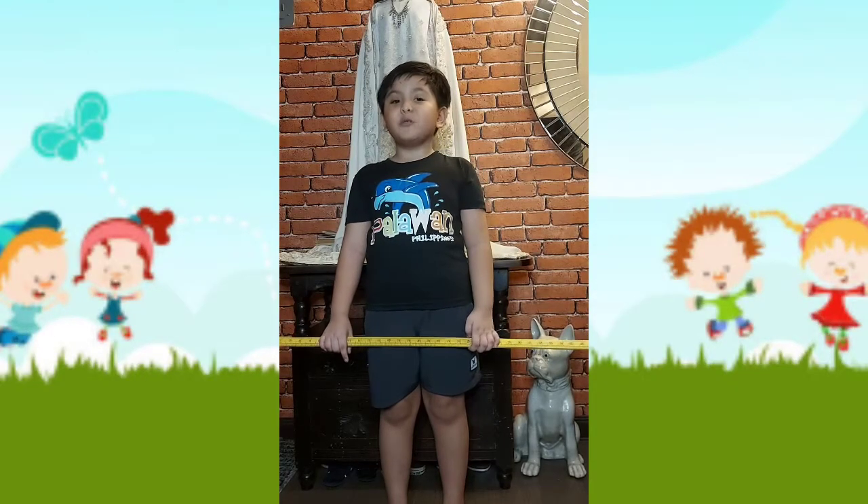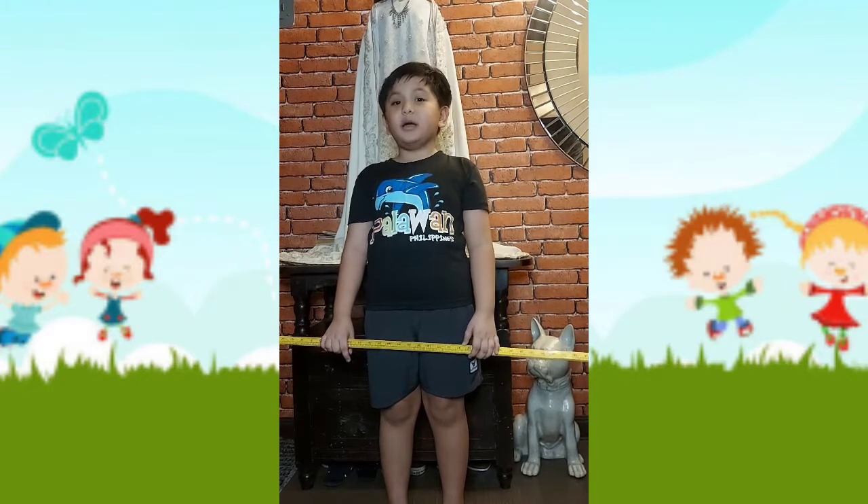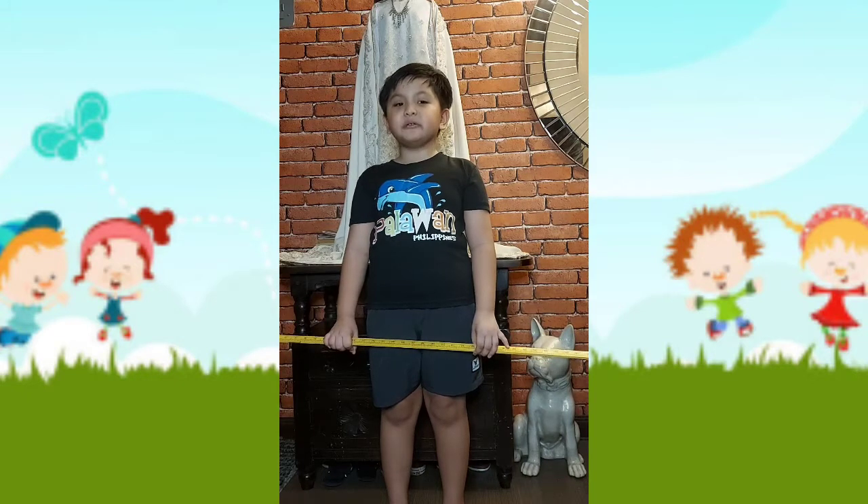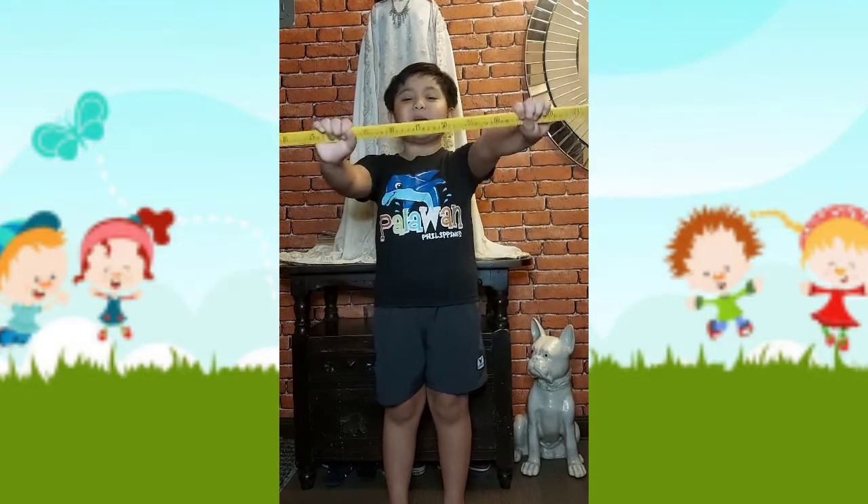Physical Education 1, Topic 1: Exercise. Let's do the following exercises using this wooden stick.